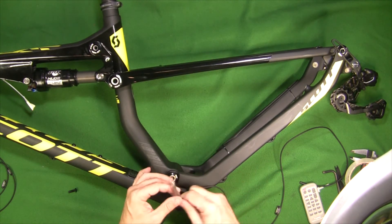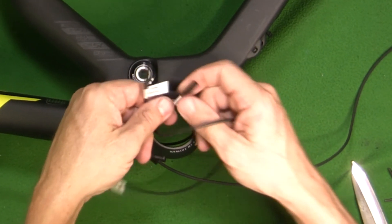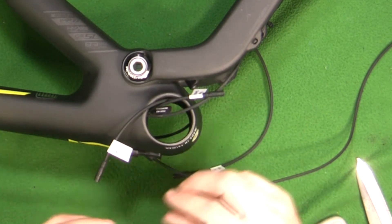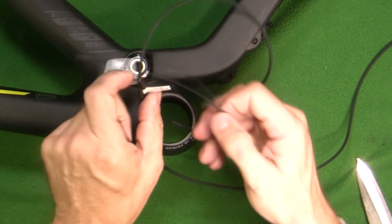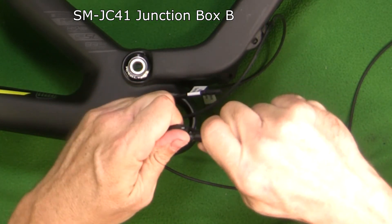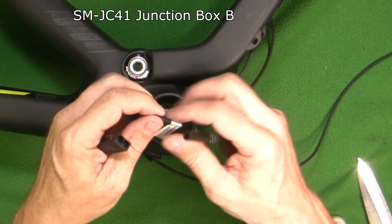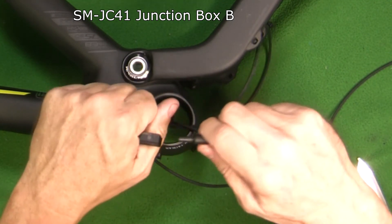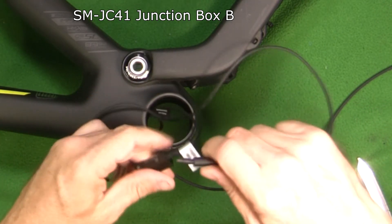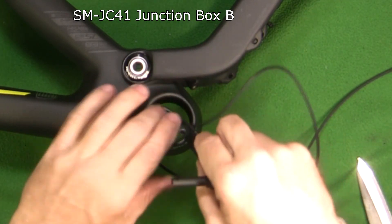Now that I have my three wires coming out here — my rear derailleur wire, my display wire, and my battery wire — I just connect them up to the junction box. First I'm going to connect my display wire, using my little tool to press that in. It doesn't matter where you connect these on the junction box. Then this one — my rear derailleur wire — I connect that up, and then my battery wire. That's how it gets tucked up into the tube.